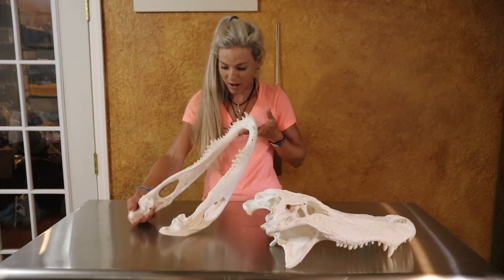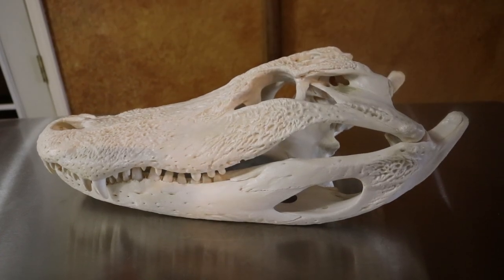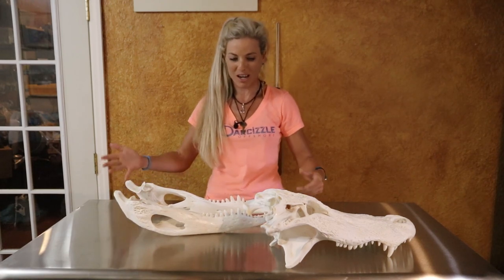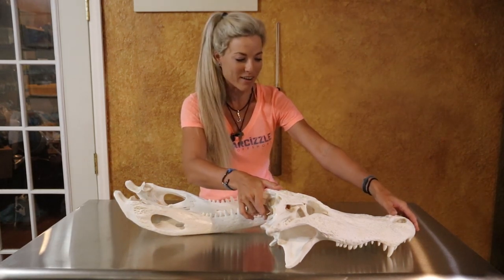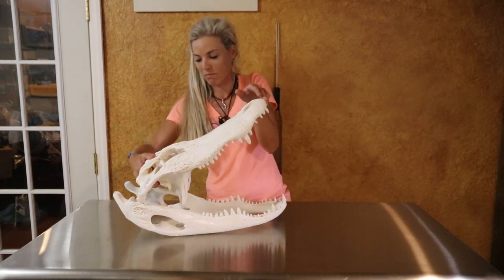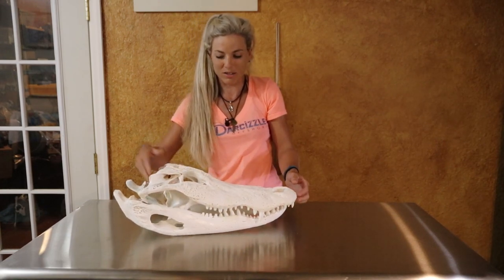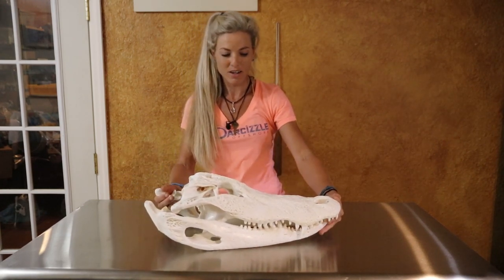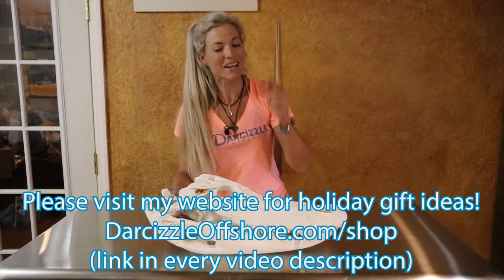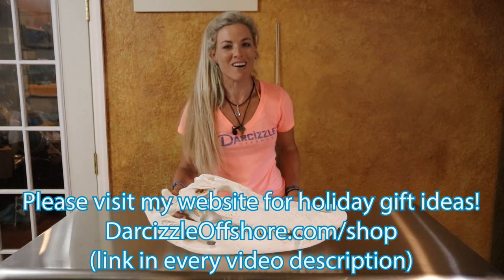I hope you guys learned a thing or two in this video. It was really cool for me to do and I think I did an excellent job for my first time ever. I can't wait to do it on another mammal — it's really cool preserving a beautiful animal like this. It'll always be a memory sitting in our house of an excellent hunt. I hope you guys enjoyed this video — drop a thumbs up, make sure you subscribe, and until my next one, follow your dream and keep on catching.